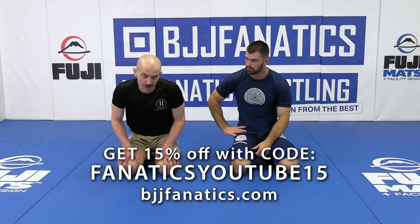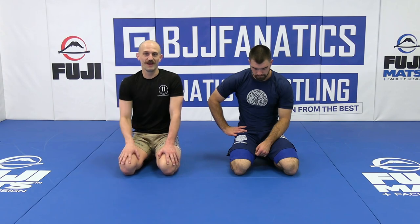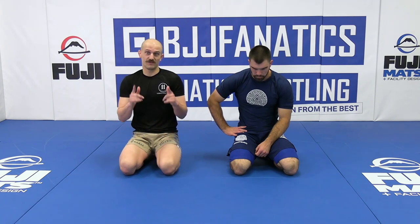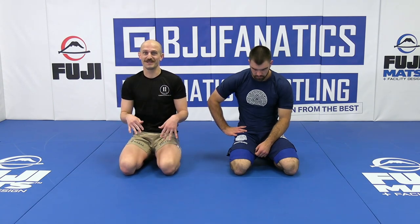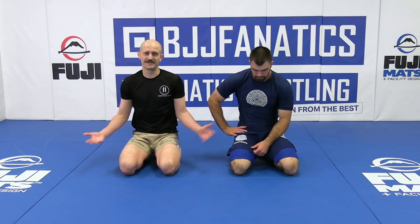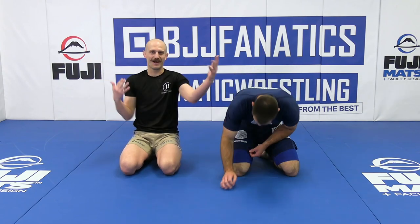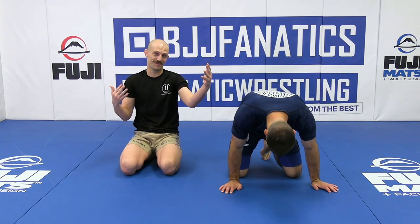So if we thought that the other arm bar was crazy — the devastation arm bar — this one is the death pistol. This one is extremely dangerous, so just be careful. But at the same time, it's really fun to practice. You got to find that balance between extremely dangerous and a lot of fun, and the pleasure of tapping people out with this submission.